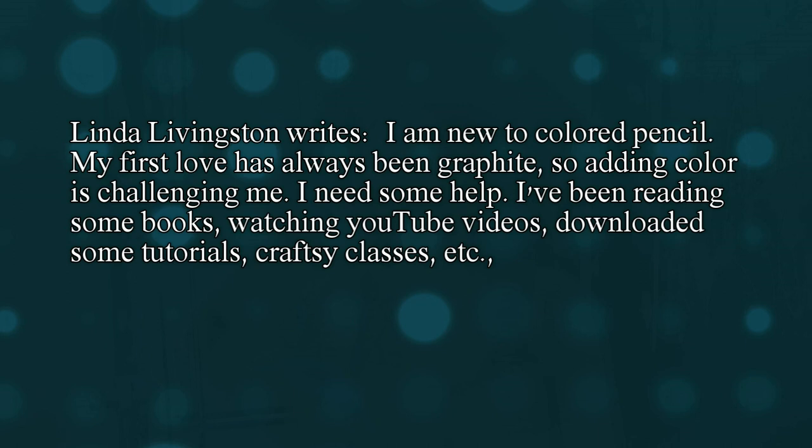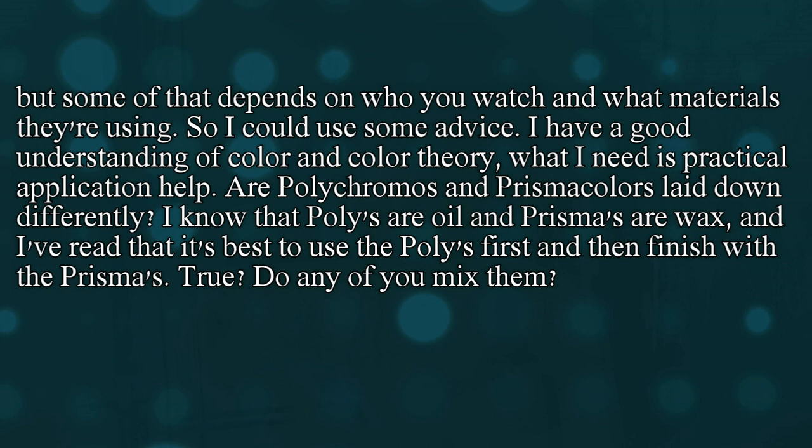Linda Livingston writes: I'm new to colored pencil. My first love has always been graphite, so adding color is a challenge for me. I need some help. I've been reading some books, watching YouTube videos, downloading tutorials, Craftsy classes, etc. But some of that depends on who you watch and what materials they're using. So I could use some advice. I have a good understanding of color and color theory. What I need is practical application help.